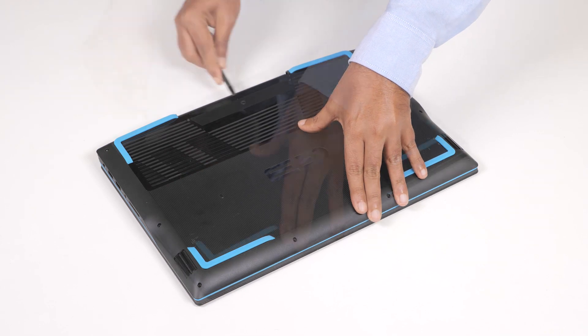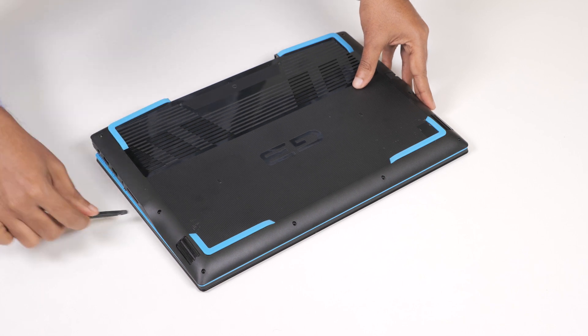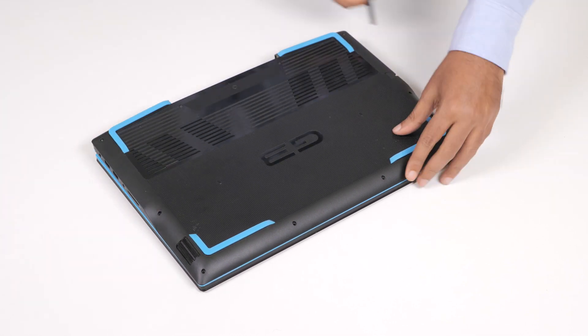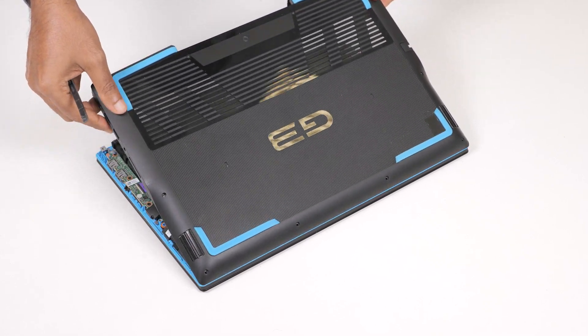Using a plastic scribe, pry the base cover next to the display hinges and then continue to work on the sides to open the base cover. Lift the base cover off the palm rest and keyboard assembly.